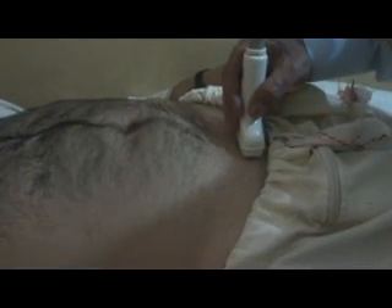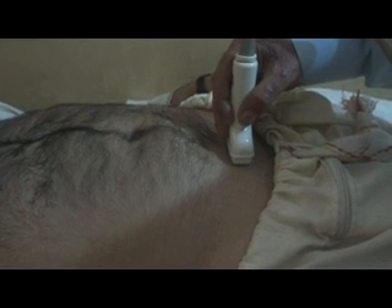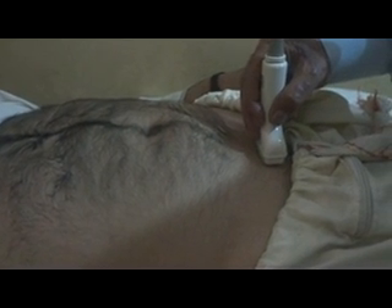Hi, this is a 26-year-young patient with a complaint of burning micturition.